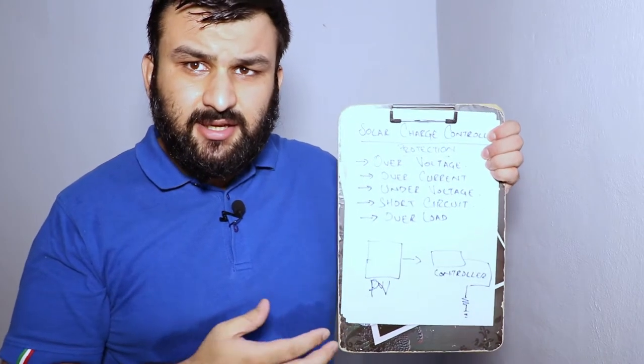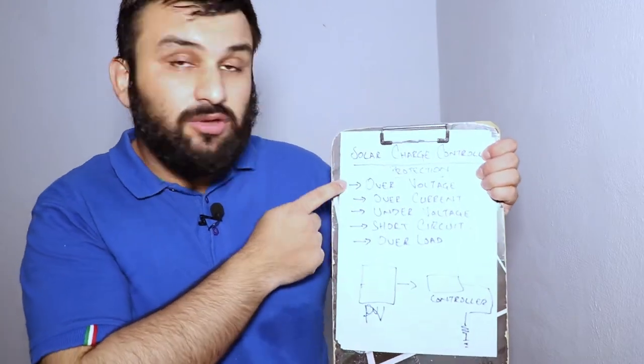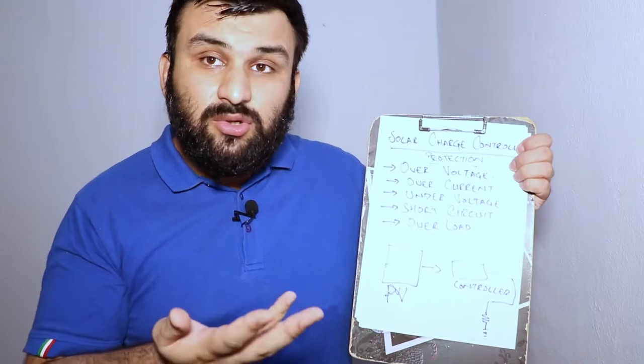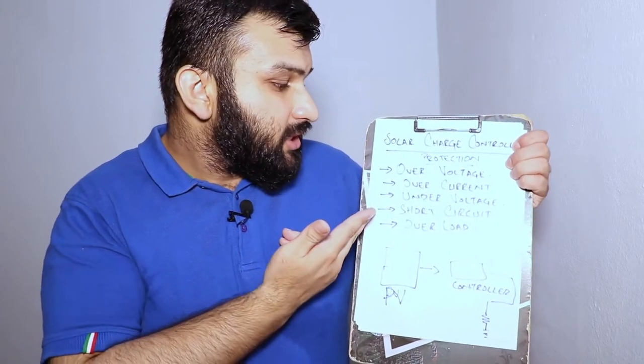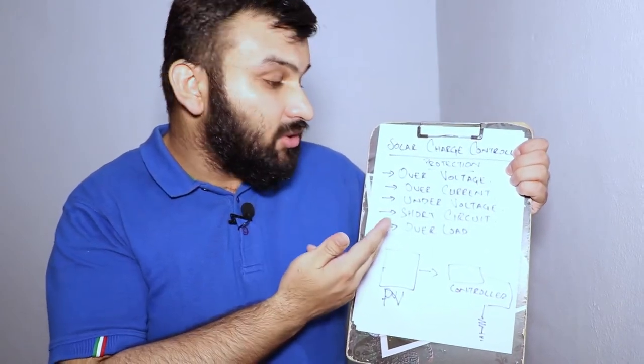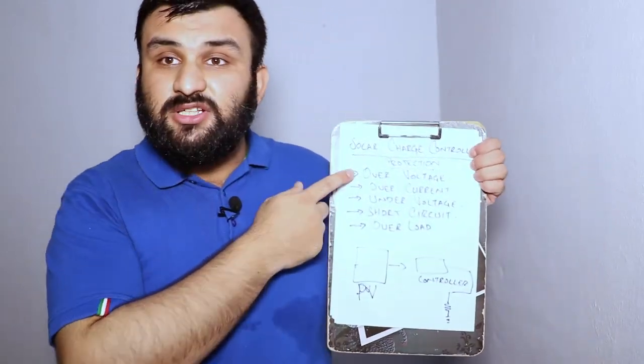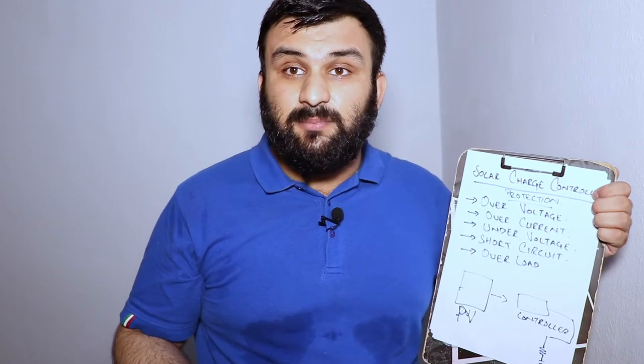A solar charge controller offers over-voltage protection, over-charge protection, over-current protection, under-voltage protection, short circuit protection, and overload protection. Let's go through what these terms mean. Over-voltage protection — take the example of a 12-volt battery.